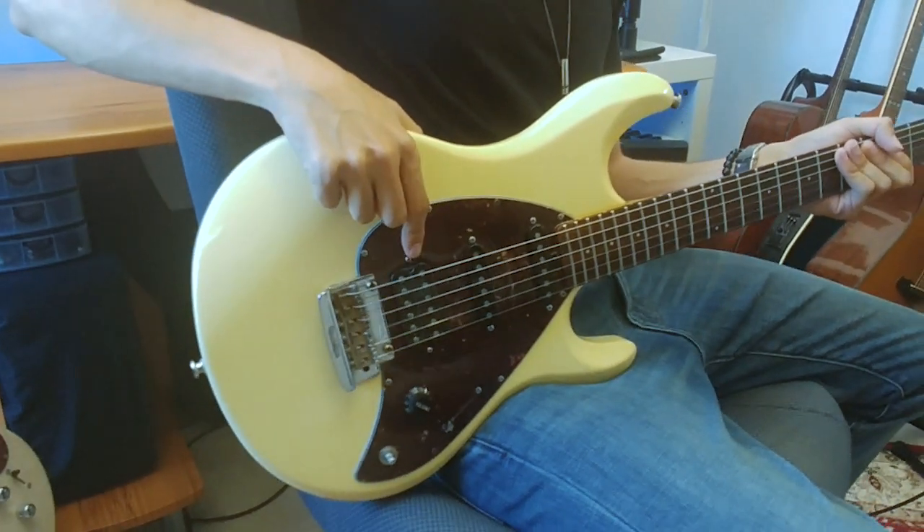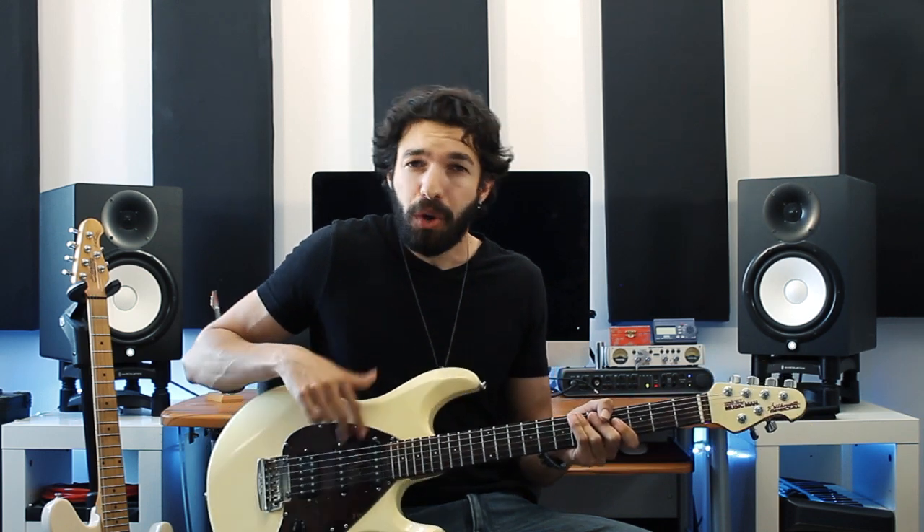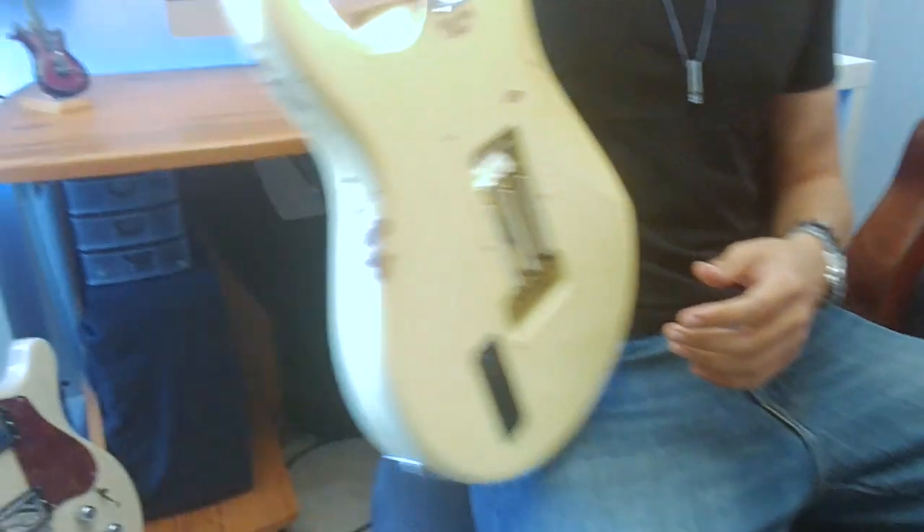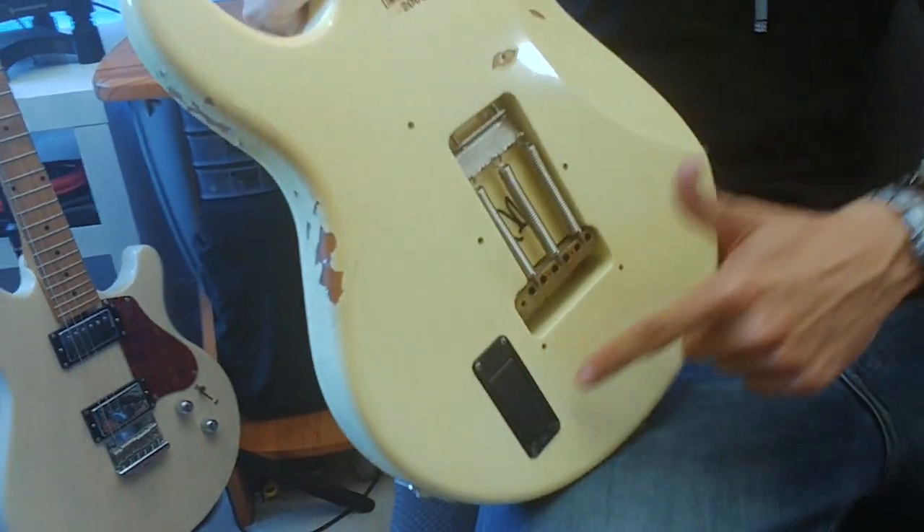It's got a DiMarzio Virtual PAF humbucker and two custom DiMarzio single coils, which is great for getting that warm Strat-y tone in the first two positions, and then flick it to the last position when you really want to rock out. When I play I like to blend a bunch of different styles together and these pickups really give me that freedom to get whatever tone I need. It's also got an active silent circuit for the single coils so when I play I don't get that hum, and that's powered by a 9V battery in the back.